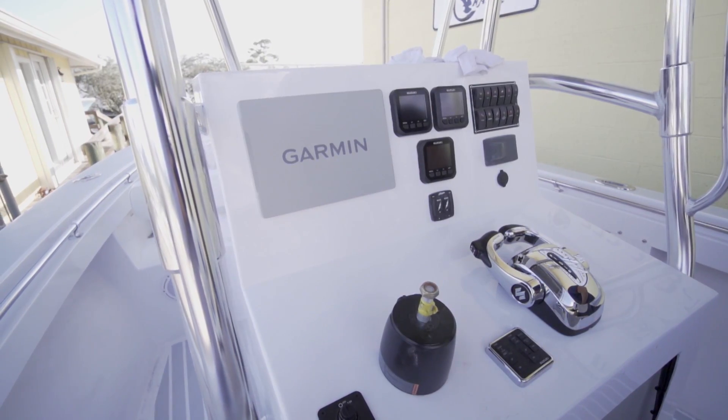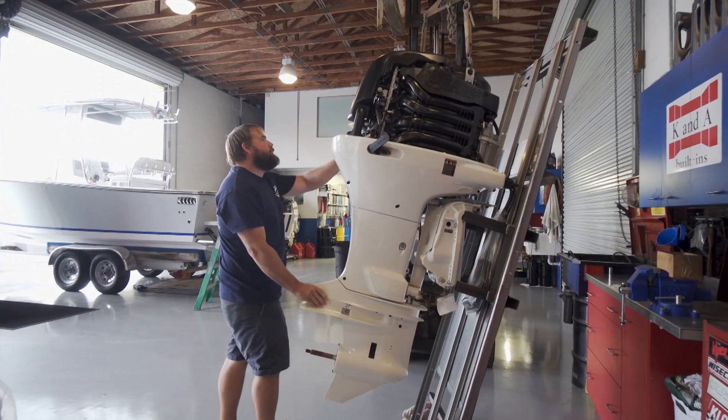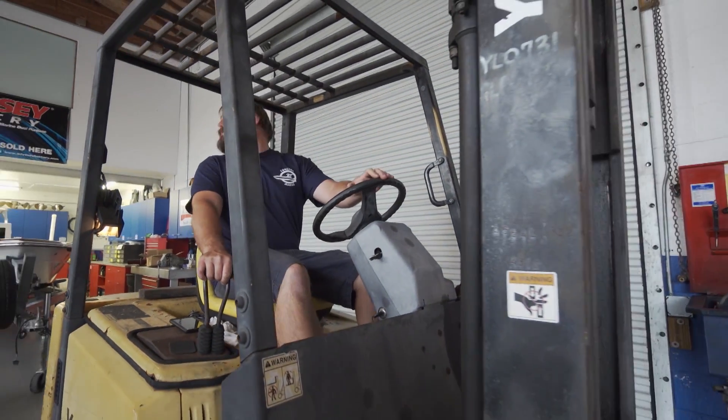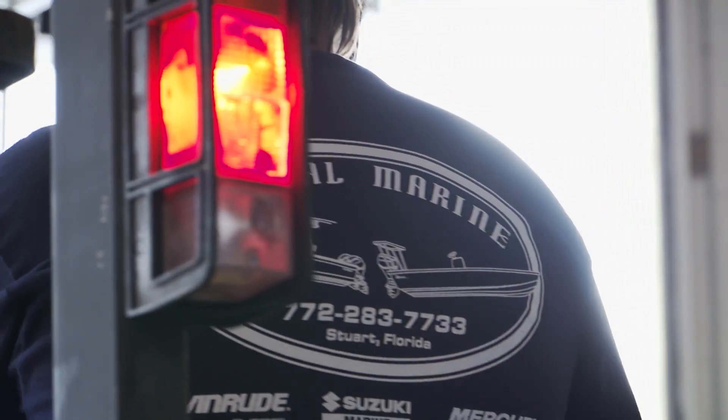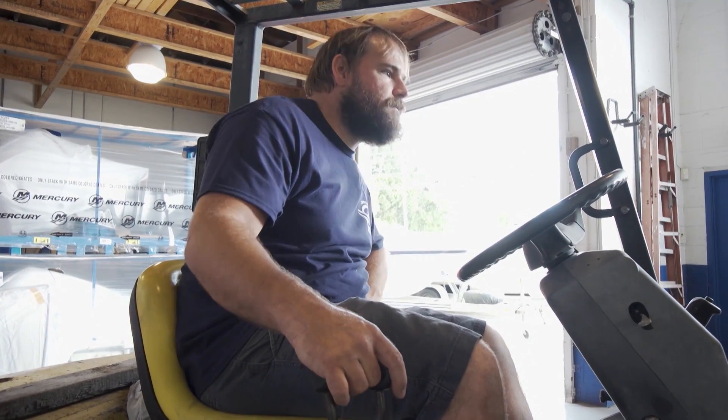Once the console is rigged, the engines are ready to go on the back of the boat. Dave came out and helped me hang the engines — it's kind of a two-man job with the forklift. I normally have a hoist system that I use, but with the height of the transom it was going to require the forklift. Engine height is very important. You don't want the engines too low where you're creating a big spray, and you don't want them too high where you get a lot of cavitation.